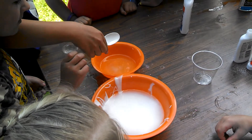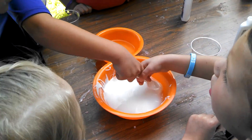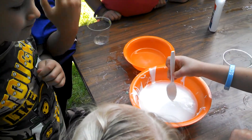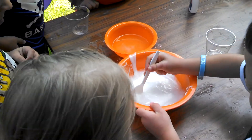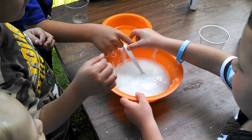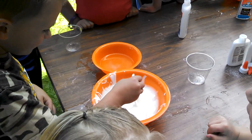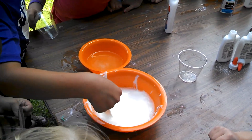I'll do it. I'll stir. Has he had a turn? I haven't had a turn either. Everybody stir it five times. One, two, three, four, five. Okay, switch off. It's your turn. Good job. We just want it to dissolve and stuff. One, two, three, four, five.